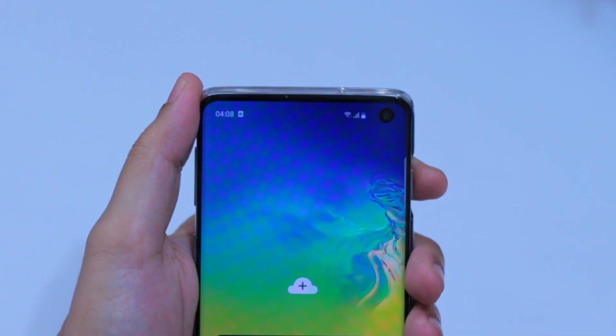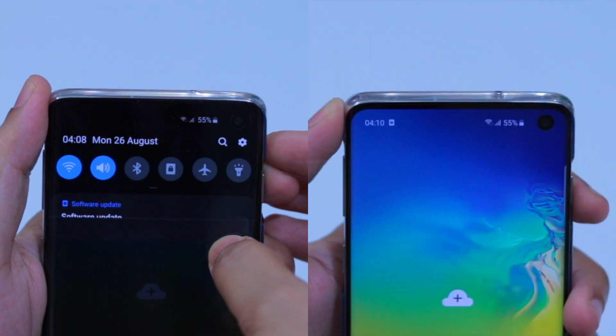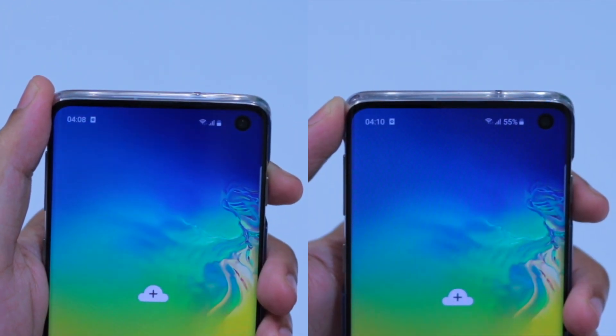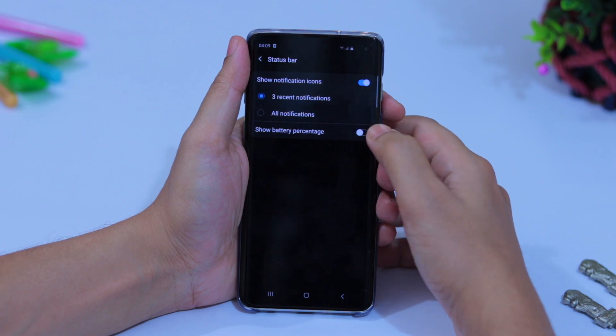On the Galaxy S10 the battery icon appears beside the network indicator but doesn't show the percentage unless you scroll down the notification panel. If you want to always see the battery percentage, go to Settings, then Notifications, then Status Bar, and turn on Show Battery Percentage.